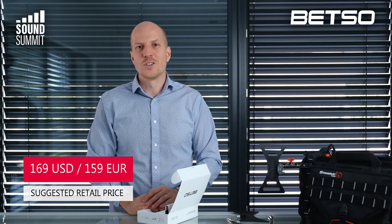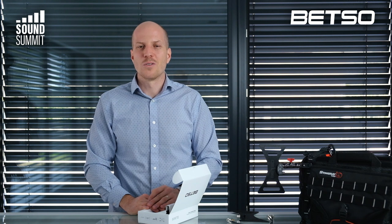Thank you very much for your attention. I hope you liked this video, and if you have any questions feel free to ask. Thank you and bye bye.